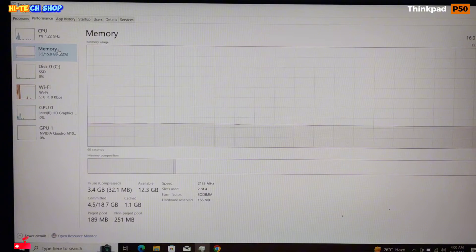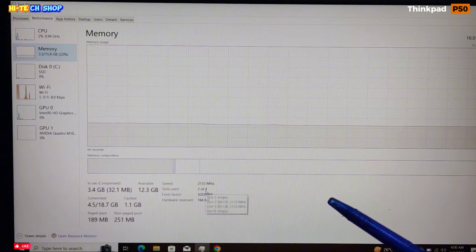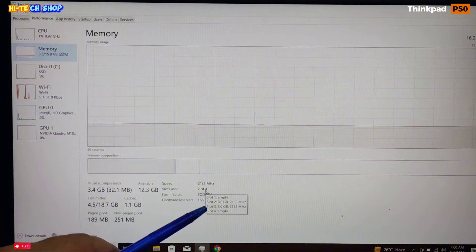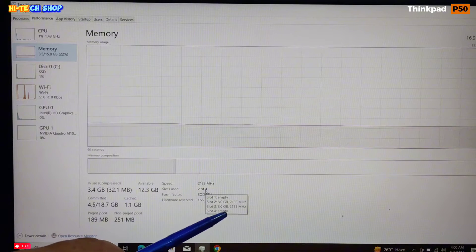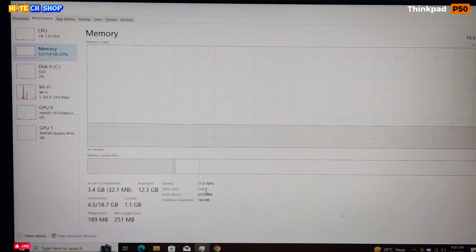Memory: this laptop has 16GB RAM — two sticks of 8GB each running at 2133 MHz. There are 4 RAM slots total, with 2 empty slots, and it can be upgraded up to 64GB RAM.